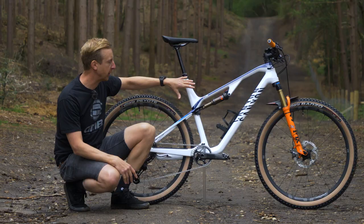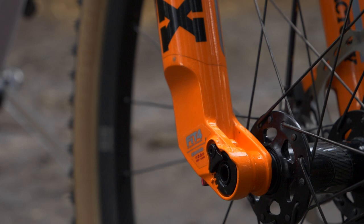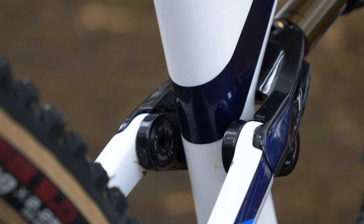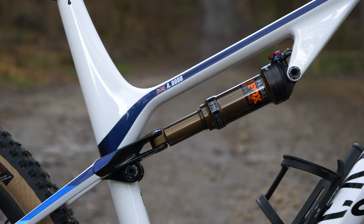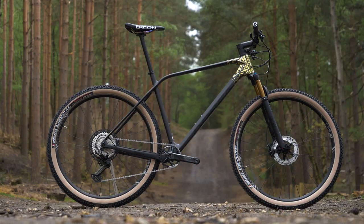Cross-country bikes will always have suspension of some kind. On a full suspension bike like this, you can expect 100 millimeters front and rear — occasionally you might see 80 millimeter travel, but 100mm is the standard. Rear suspension designs tend to be fairly similar: super lightweight and very effective. This one's a single pivot with a linkage driving the shock. You might see a four-bar design with an additional pivot on the chainstay. You'll always see an air shock absorber — never the heavier coil shocks you see on more gravity-biased bikes.